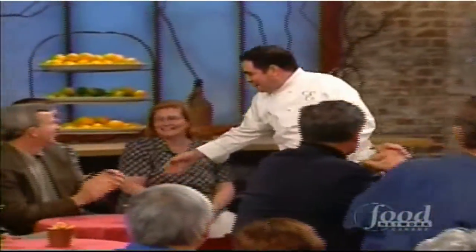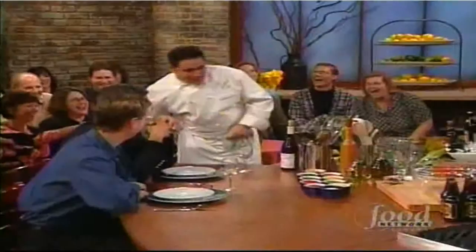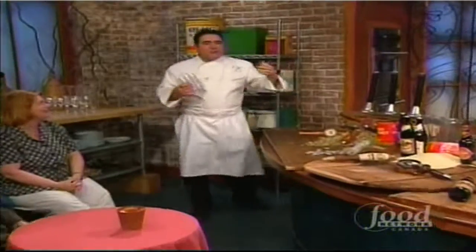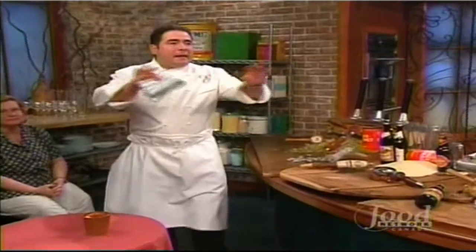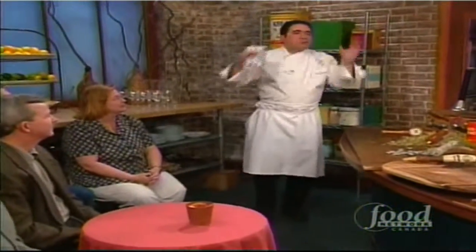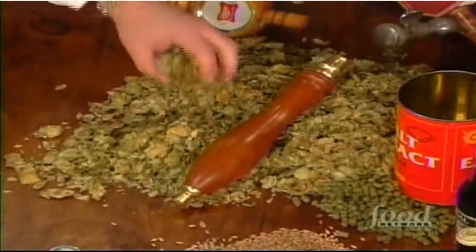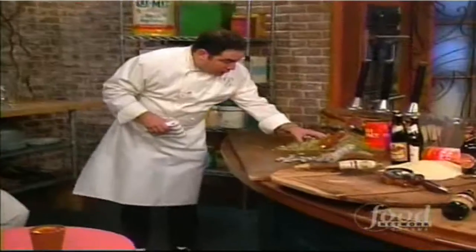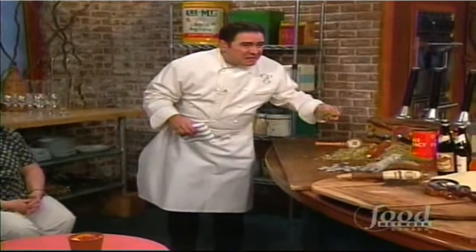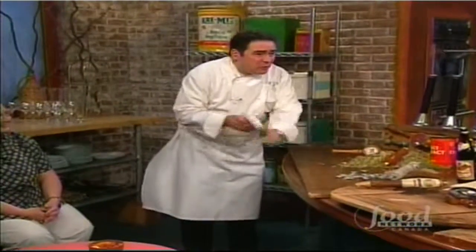Let me quickly break beer down, since it's a pretty technical subject. Basically, you've got three components of making beer. You've got hops — it's kind of stinky, smells like some weed or something.